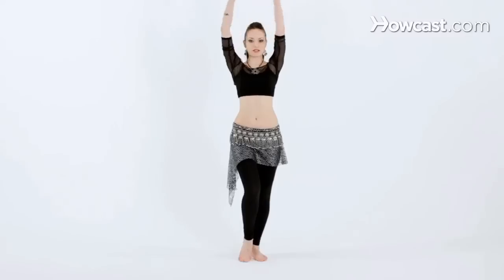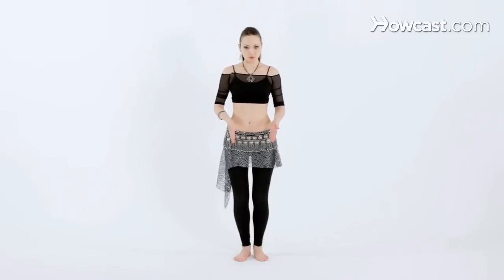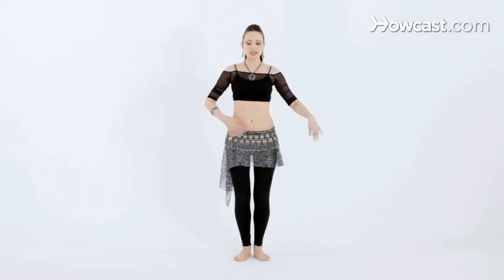So now we're going to isolate our hips. Let's assume the basic belly dance posture position. Knees are bent, feet are hip-width apart, chest is lifted, tailbone tucked under, lower abs engaged.